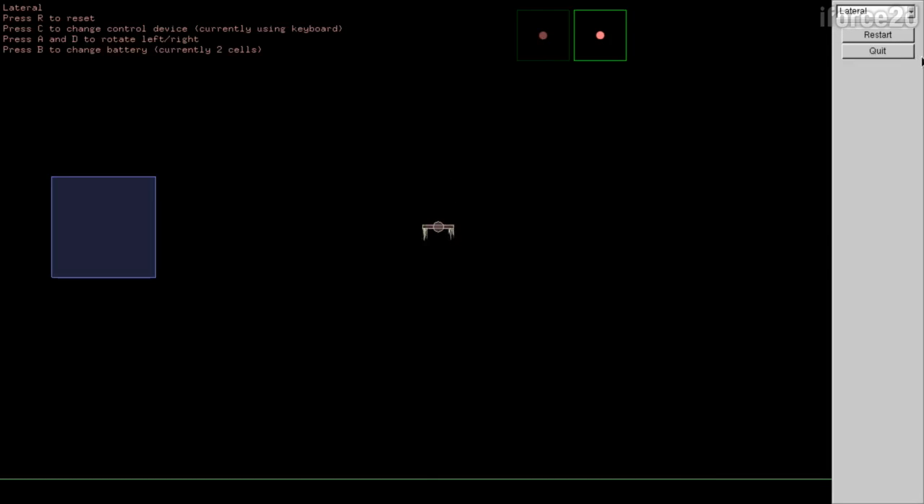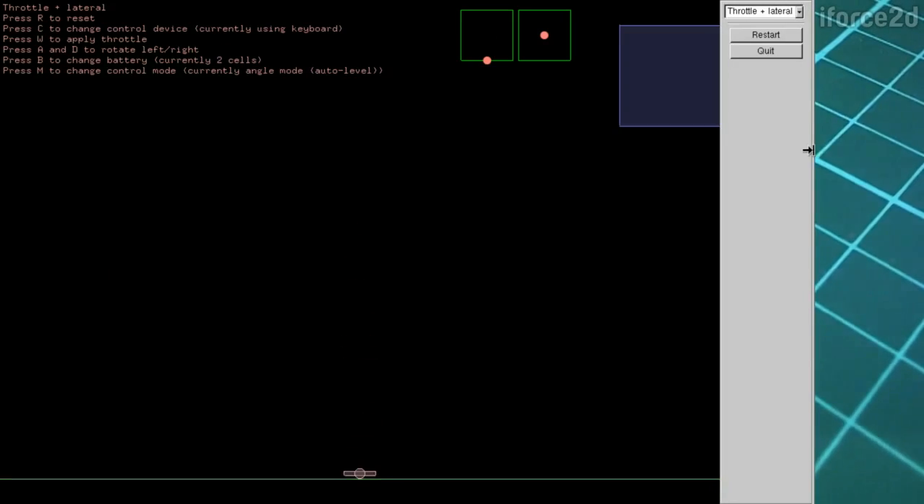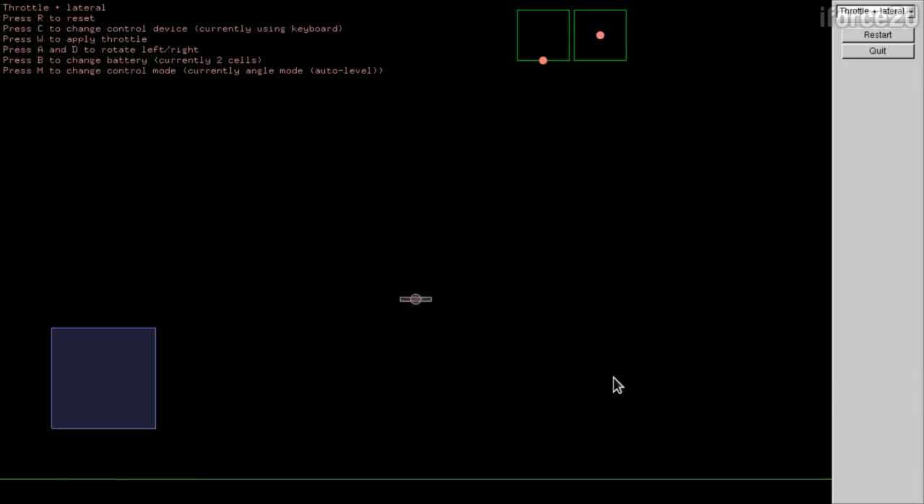The next scenario — throttle and lateral combined — is where things get near impossible with a keyboard, because you need some throttle to maintain control. If I let go of the throttle it just rotates freely, and I can end up stuck upside down. You can press R to reset. Let me plug in my USB controller and see how that works — I'll start with the Xbox 360 controller.